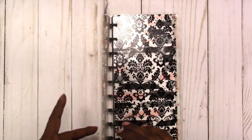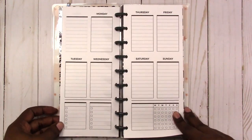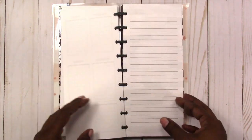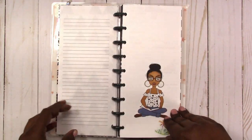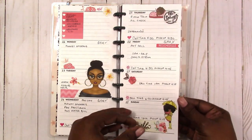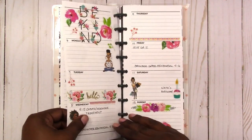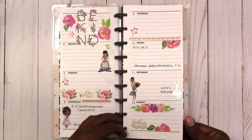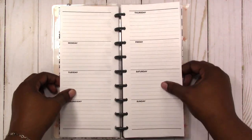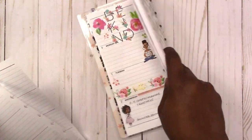Hi, this is Rachelle at Scrap Craftastic and lately I've been doing something a little different as far as planning. I haven't been doing from scratch spreads. I've actually been working in this Happy Notes and using it as a planner. I designed some inserts — vertical and horizontal and also monthly inserts — designed to fit in the Happy Notes.